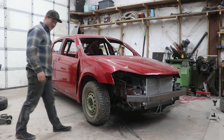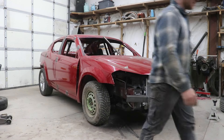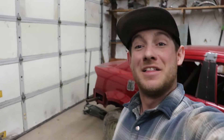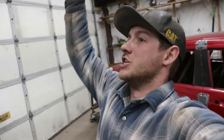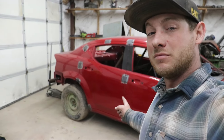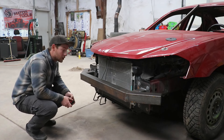Dude, that looks pretty sweet! Looks like a rally car. Good news everyone — the backs fit! I didn't even have to do anything; they just bolted right on. I will admit they look super goofy, but whatever — it's a trash car. It's not here to look good, it's here to win races! Now we can finally start building something.